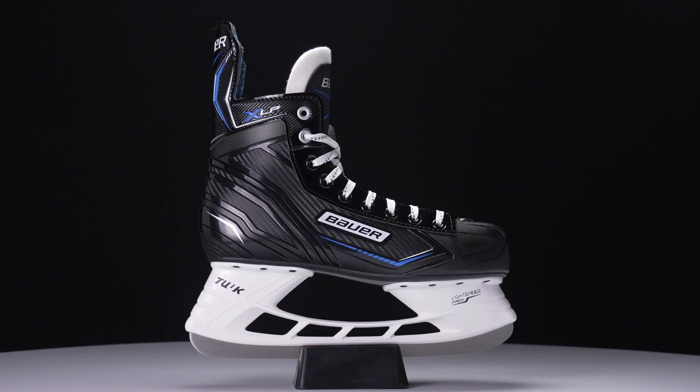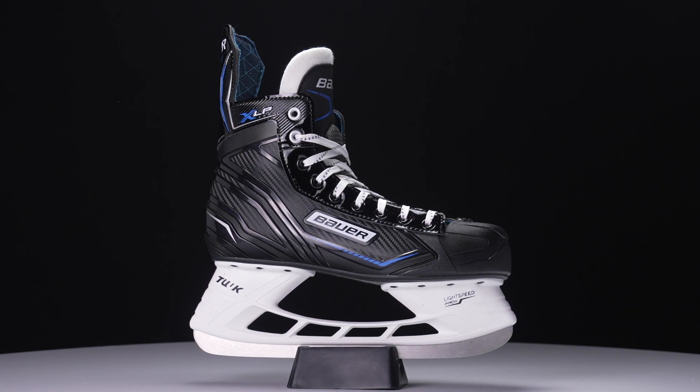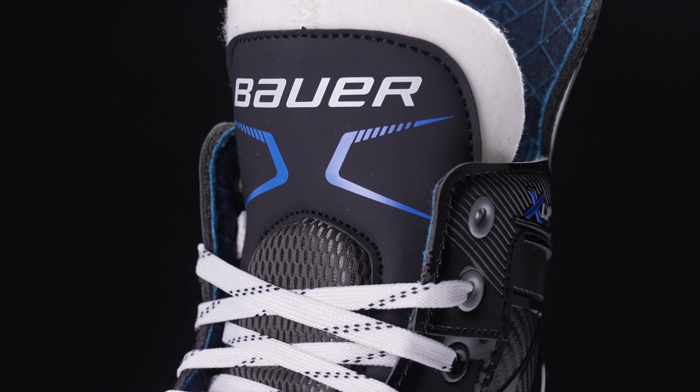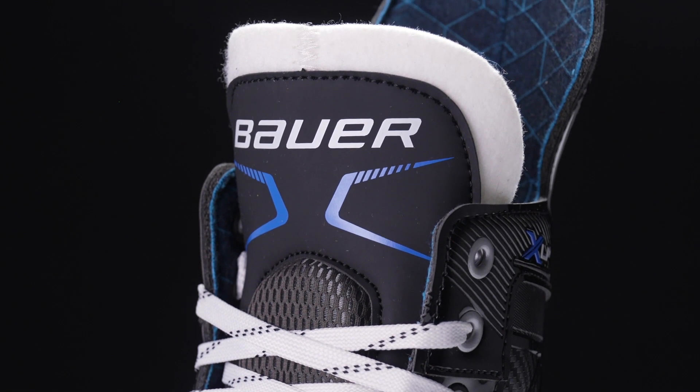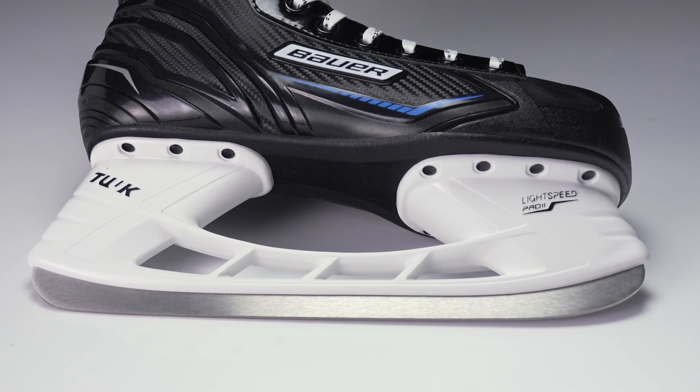Let's talk about the player who has skated before but is now looking to start playing hockey — that's where they start with the XLP. Walk me through a couple key technologies that make this a great skate to learn to play in. One of the things we wanted to help build was confidence, and part of that comes from not having to worry about your skates. We've added comfort to the tongue section for a smooth feel across the top of your foot, and we've also increased our profile on the bottom of the runners.